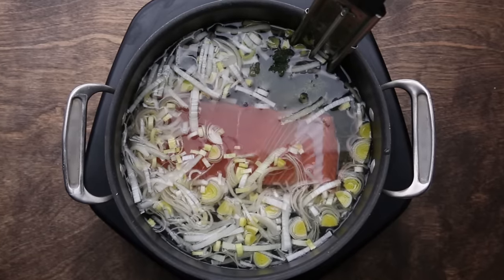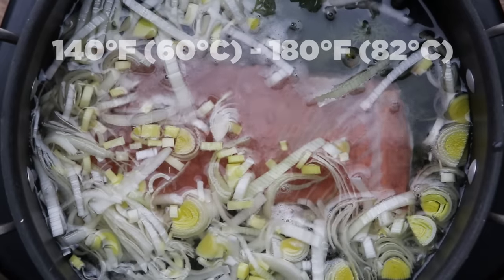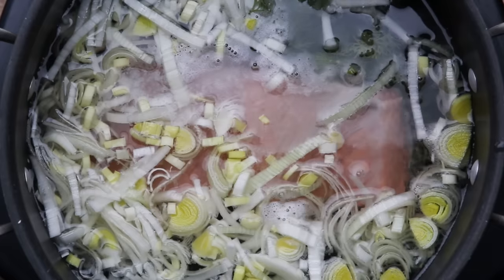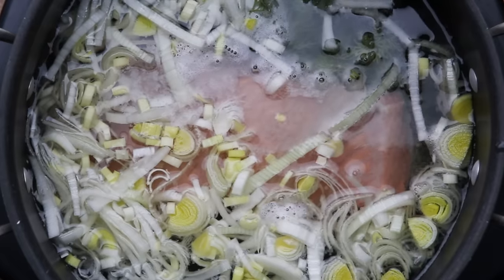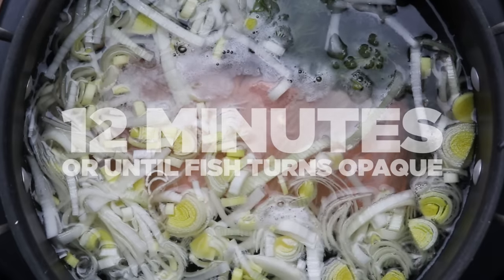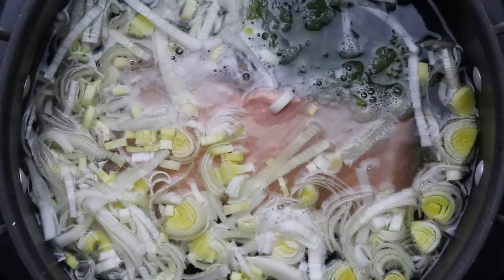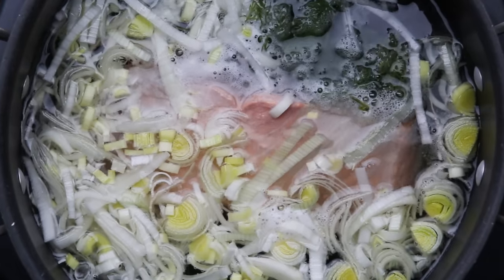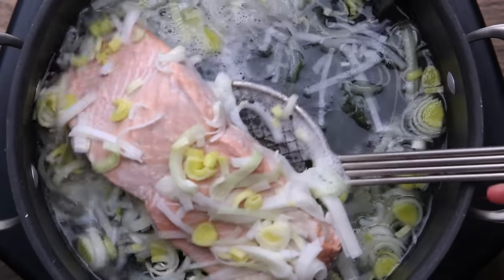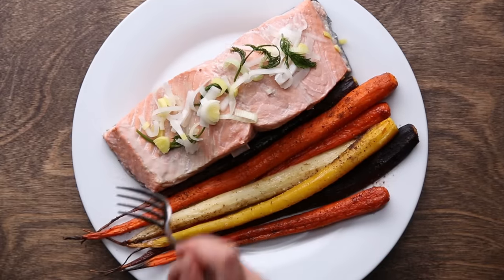For a deep poach, bring the heat up between 140 to 180 degrees. We're going to poach at 160 degrees, which is a good middle point. Once the water is at 160 degrees, set your timer for about 12 minutes or until the fish turns opaque — this depends on the size of your fish, so keep an eye on it. Make sure the temperature doesn't get too hot, otherwise the fish could break apart and you'll have a rough, overcooked texture. You can poach with water, wine, or even olive oil. Poaching doesn't have to be boring, and it's really easy.